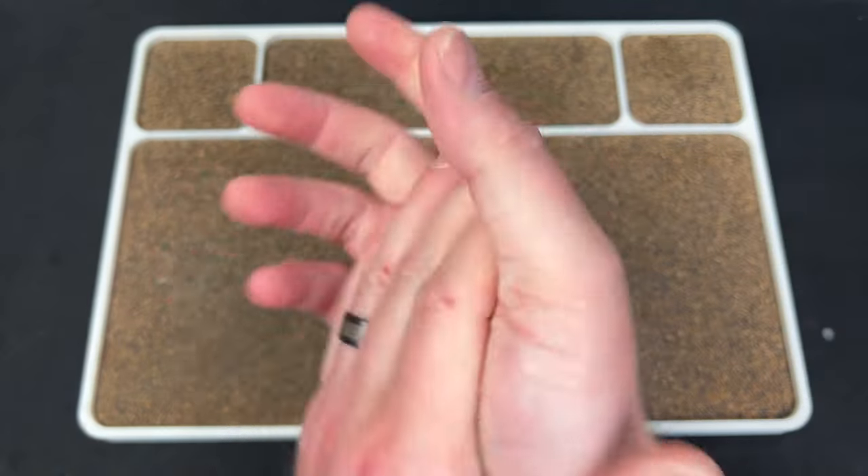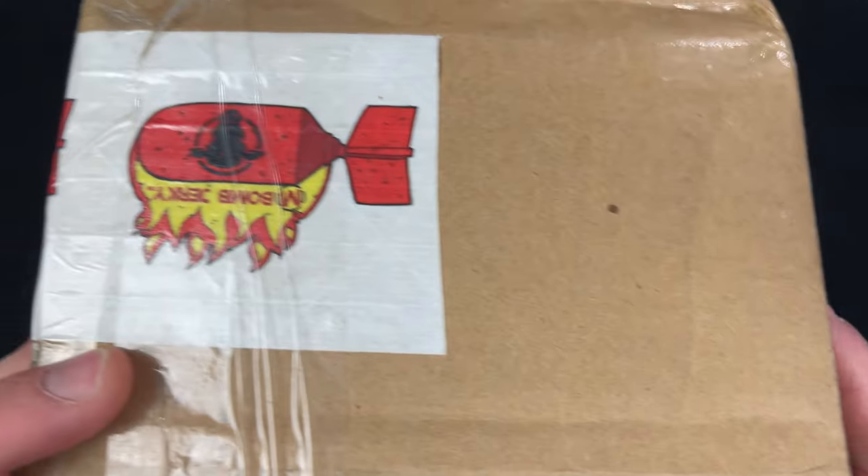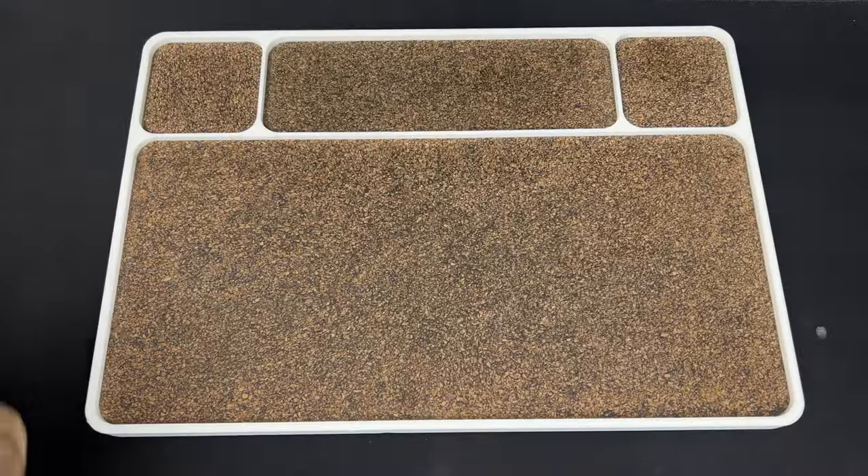Hey guys, Kev here, and I have some unboxings to do. The first one comes by way of M-Bomb Jerky.